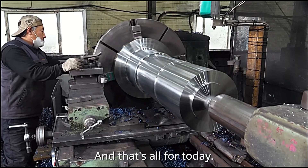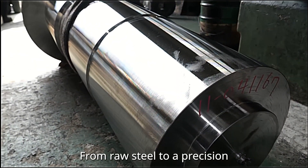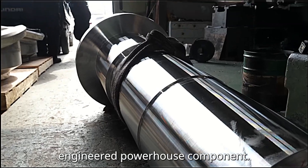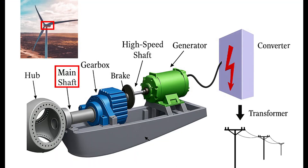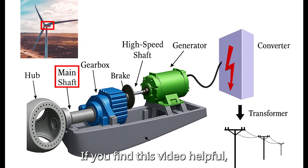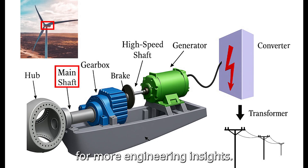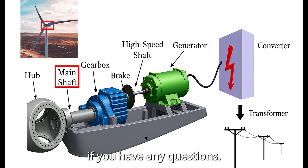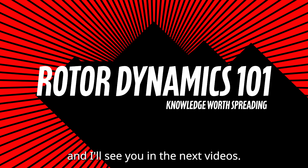And that's all for today. From raw steel to a precision-engineered powerhouse component, that's how shafts and gears are made. If you found this video helpful, give it a thumbs up and subscribe for more engineering insights. Let me know in the comments if you have any questions. Thanks for watching, and I'll see you in the next video.